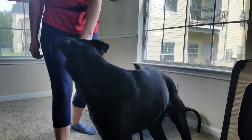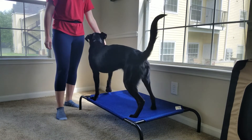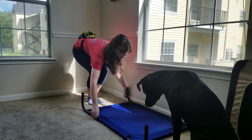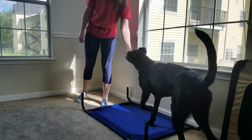You can use any dog bed for this command. Start by luring your dog onto the bed using his food or treats, and reward him only when all four paws are on the bed. Flipping an elevated dog bed over can help your dog feel more comfortable walking onto the bed. Practice this five or six times, or until it seems to click with your dog.